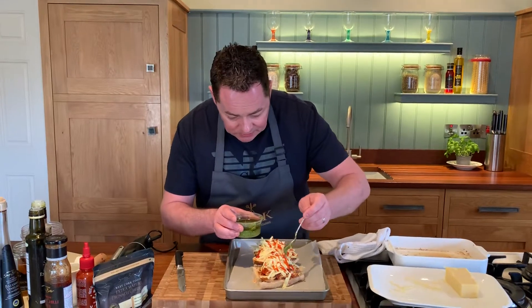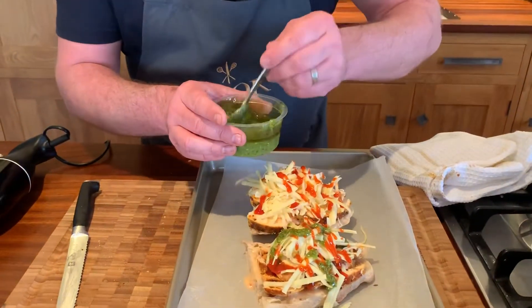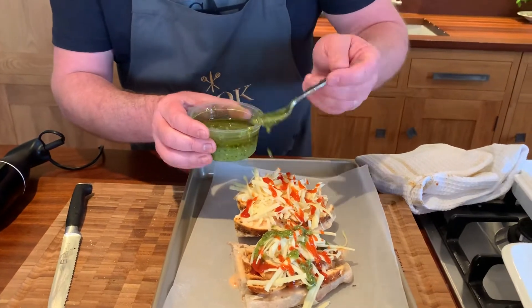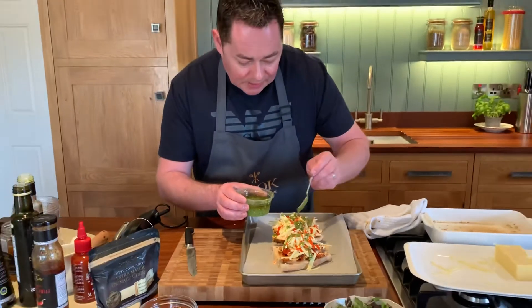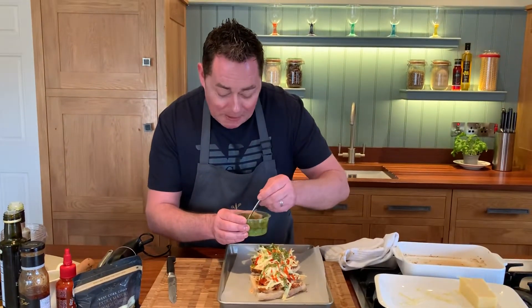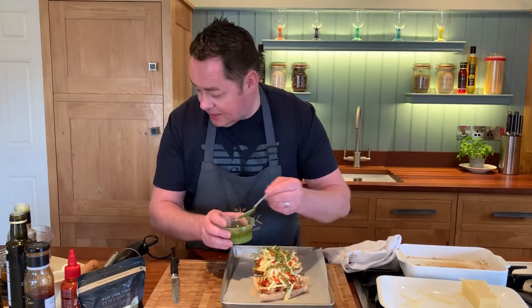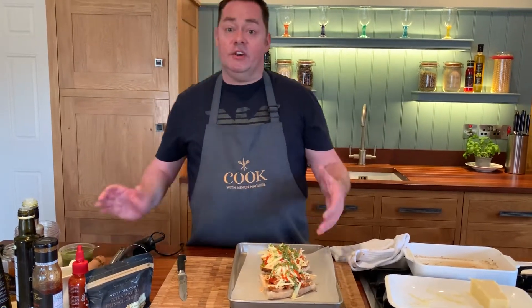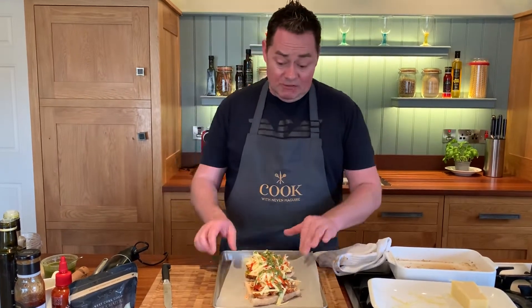Now a nice little drizzle of pesto — this is just some shop-bought pesto. We make our own in the restaurant: basil, toasted pine nuts, a little bit of Parmesan cheese, garlic, olive oil, and lots of basil. So that's it ready there to go. You can have this ready in the fridge, take it out into the oven at 180, and it's going to take about 10 to 12 minutes.